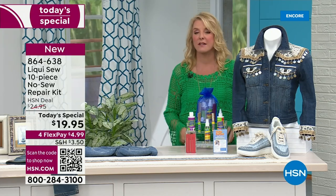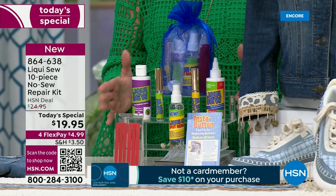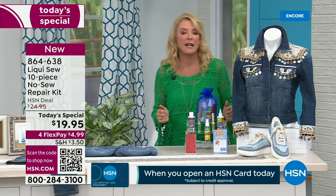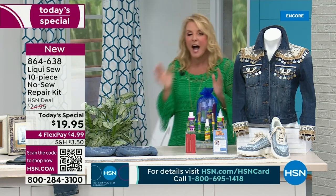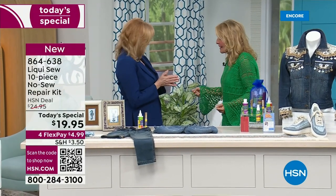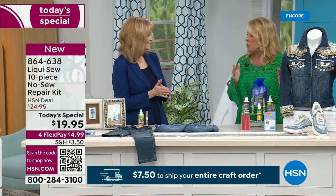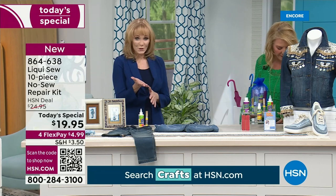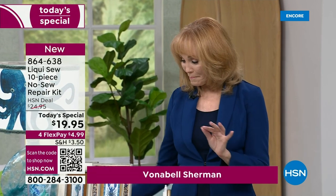Liquiso — I have used it since the beginning of time. No needle, no thread, no problem. It was off the air for several years and it's finally back, and it sells out every single time. If you've got sewing projects you've been waiting on and you don't want to pick up a needle and thread or a sewing machine, you now don't have to. Vonnabelle Sherman has been with us for 23 years bringing really innovative products. Of all the configurations I've done, this is one of the very biggest — if not the biggest — kit we've ever put together. Ten pieces. You're getting Liquiso for natural fabrics, Liquiso for synthetics, pant clips, and one of my favorites — the Insta buttons.